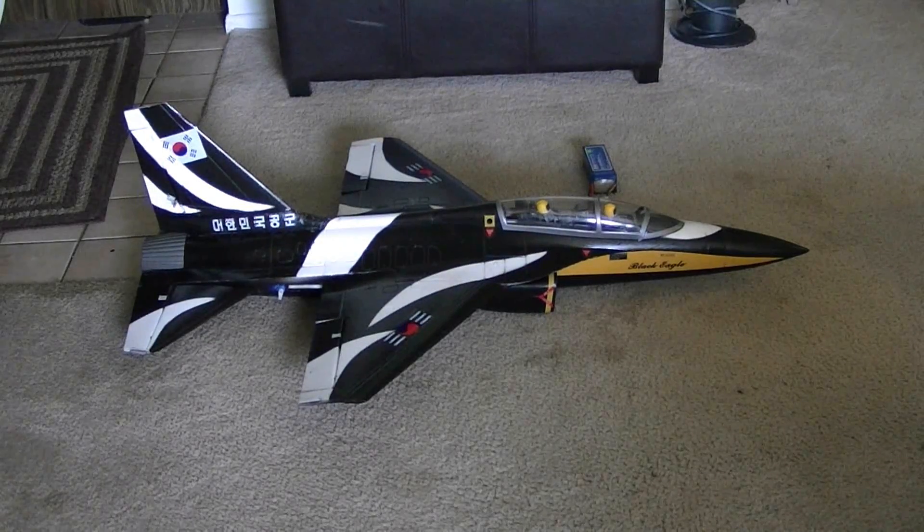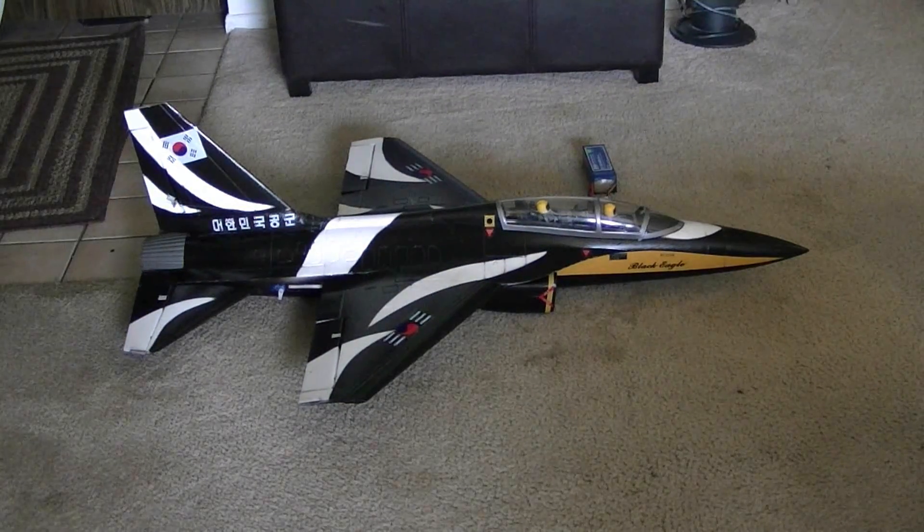Hey guys, so we got a cool new jet here — I'm going to be getting in the air soon. This is the T-50. I got this plane from Hobby King, or Hobby City, but I bought it with the intention of replacing a few parts.